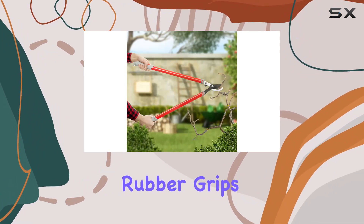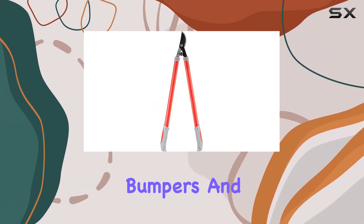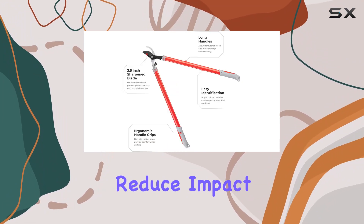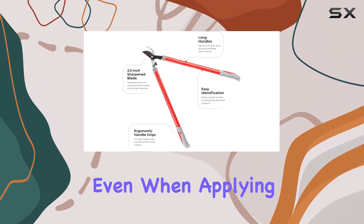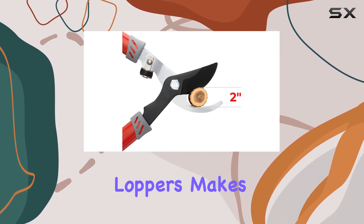The handles are equipped with ergonomic rubber grips to enhance comfort and prevent slipping during use. The shock-absorbing bumpers and soft grip further reduce impact and minimize hand fatigue even when applying heavy force. Additionally, the lightweight design makes the loppers easy to carry and work with over extended periods, reducing strain on your body.